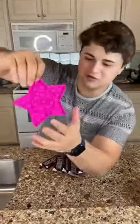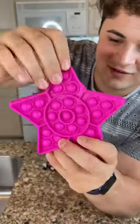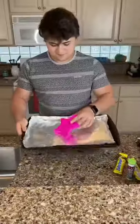All over TikTok I've been seeing people using these plastic popper things and making chocolate bars. So today I'm going to try it out with butterfingers and M&Ms.